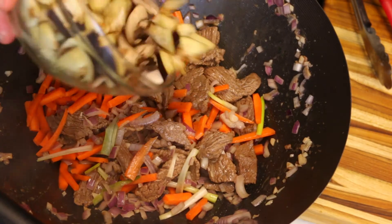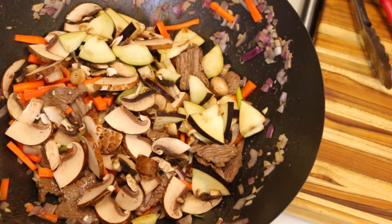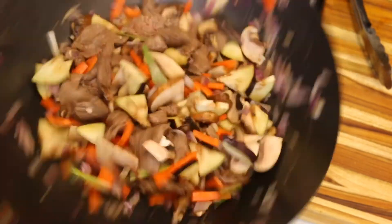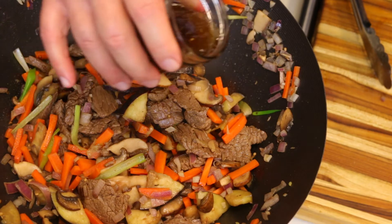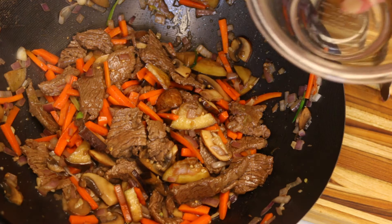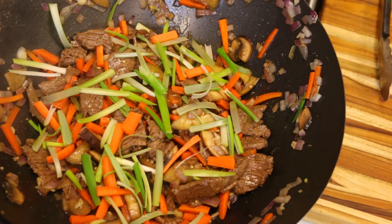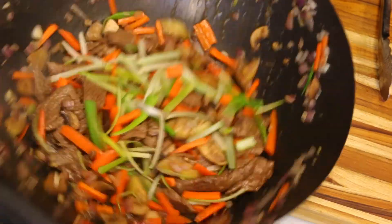Now we're going to add our mushrooms and eggplants, then about three tablespoons of our homemade teriyaki sauce to finish it off, and then our scallions. We're going to finish it off with the green scallions and add some hot chili oil to give it a little more flavor and a nice heat. If you don't like hot chili oil, you can add regular sesame seed oil — that'll also give it a nice flavor.